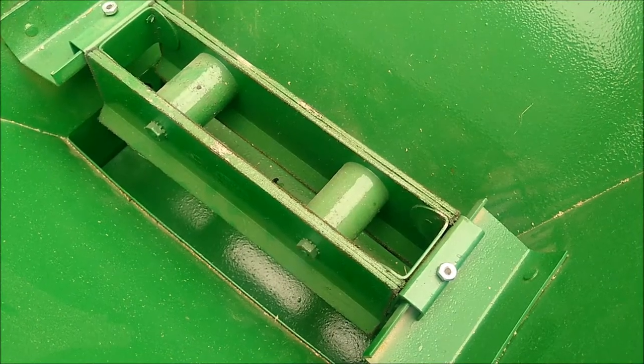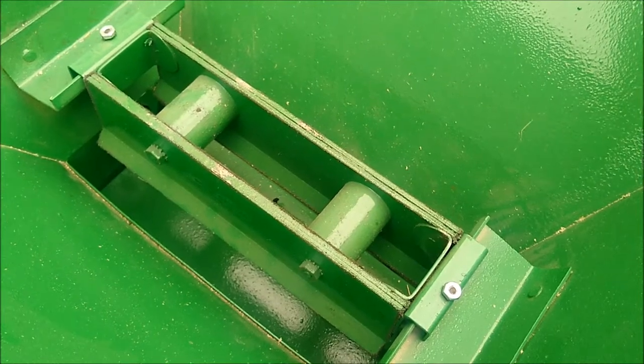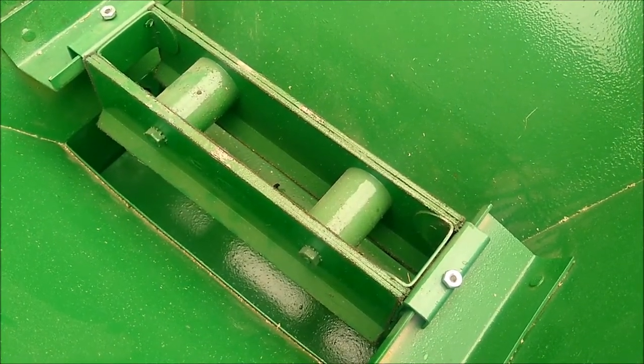This mill is also equipped with a magnet inside the infeed hopper for catching any metal foreign material that might be in the grain.